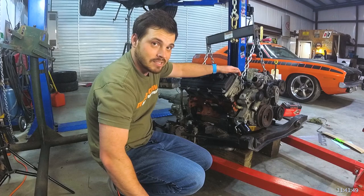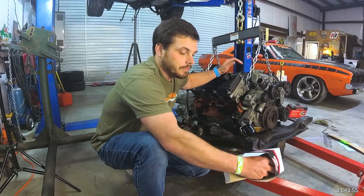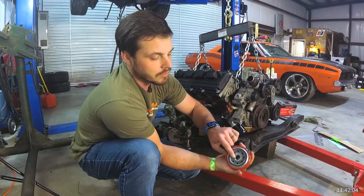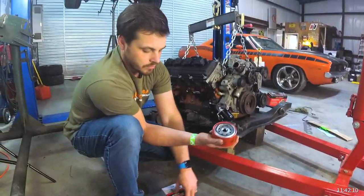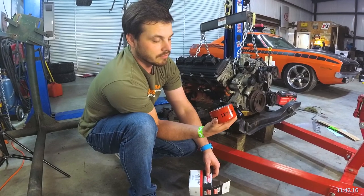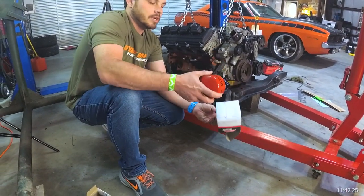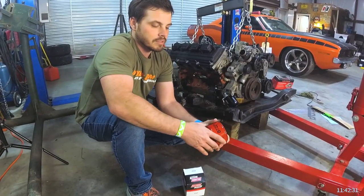When you do have that style 45-degree adapter with the additional port on the back, you're going to want to run a Baldwin B7221 — it's a very short oil filter but it has the correct thread size. This also cross-references to Wix 51335 if you want something more off the shelf. Baldwin filters have really good filtration and are very well built. The Wix is more or less the same filter — same height, same thread pitch, everything's the same.